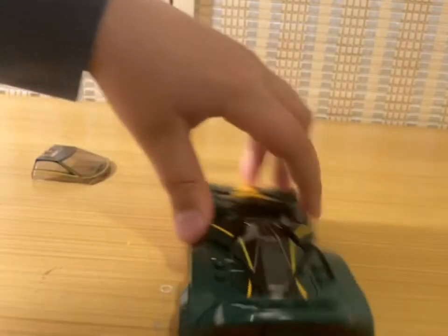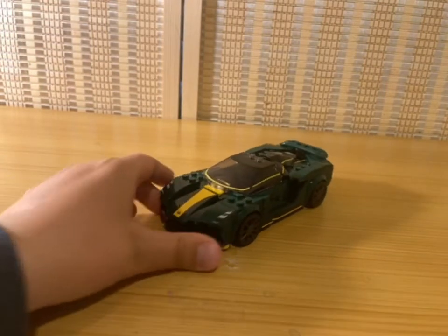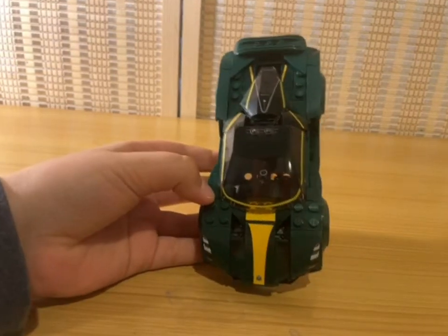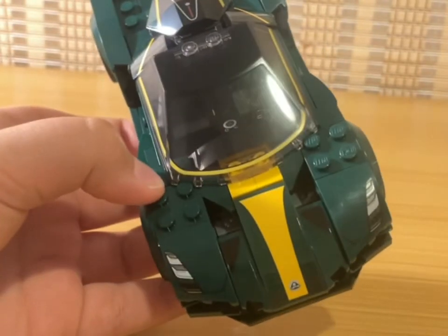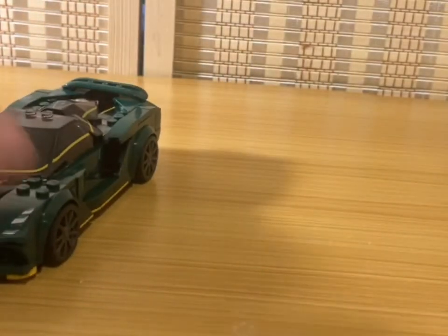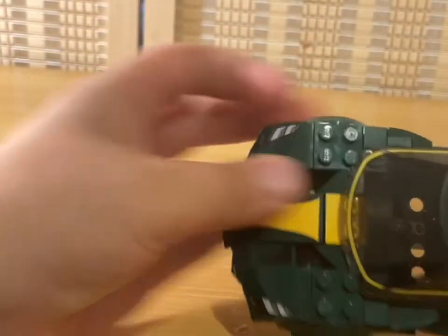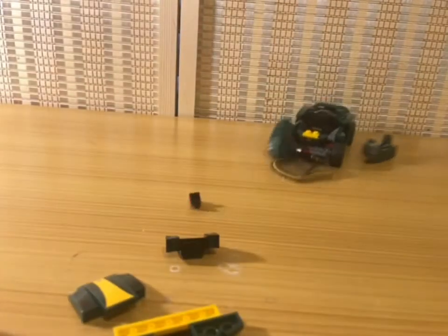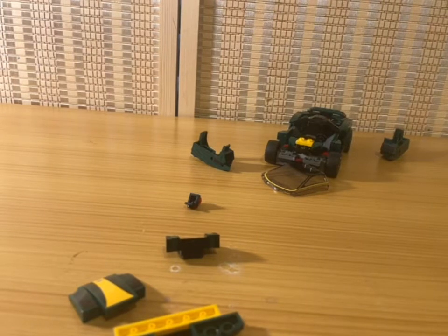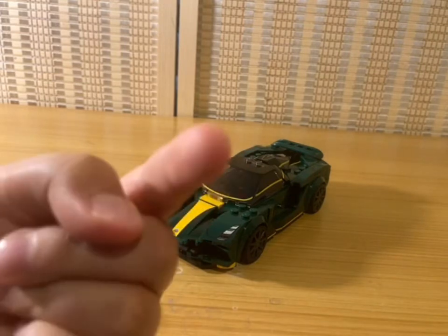I like how they did this little part right here — they used technic pins and a strange piece. But yeah, overall I like this car, except for the anti-studs and those holes — why are they there? They could have covered them up pretty easily. If we take a look at the real Lotus, there are holes but they don't go down into the engine like these do.